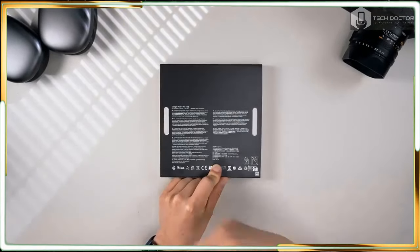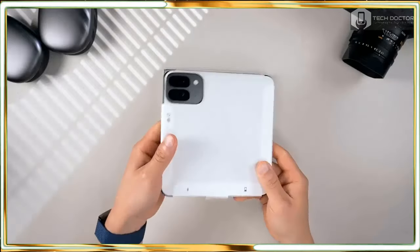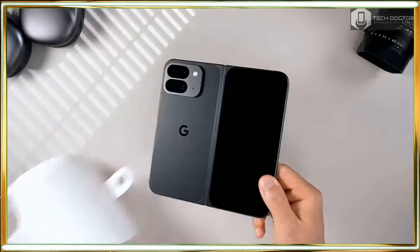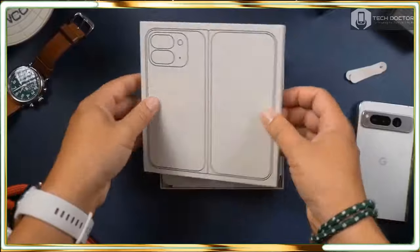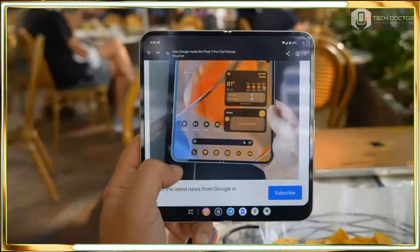The Pixel 9 Pro Fold is a strong follow-up to Google's first foldable phone with a huge 8-inch display, slim design, and longer battery life. But the weaker software and camera improvements make it a tough sale at $1,799, especially when compared to rival devices like the OnePlus Open.